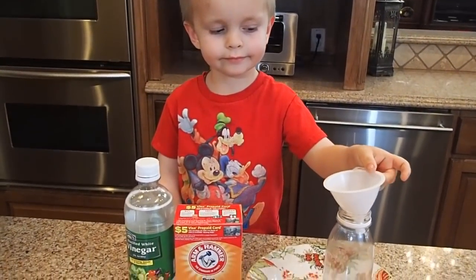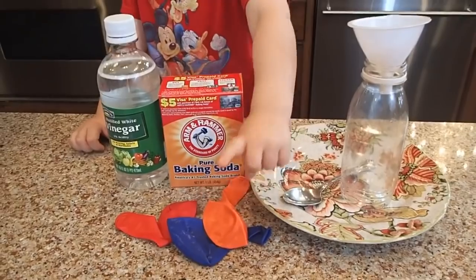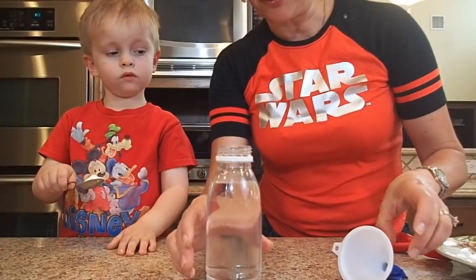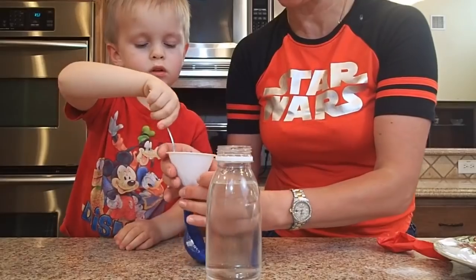For the next experiment we'll need vinegar, baking soda, an empty bottle, a funnel, and a few balloons. We got the bottle filled with vinegar, and now Bruce is going to pour baking soda into the balloon through the funnel. Good job!